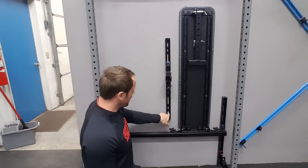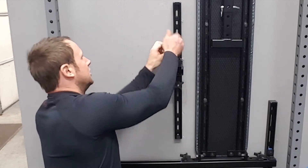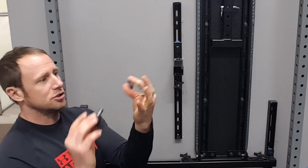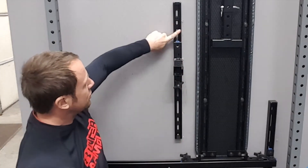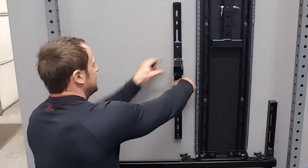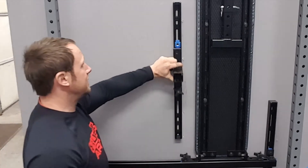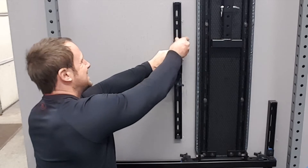So one screw goes here with the washer around it, one in the center, and one on the bottom. It also comes with quick knobs and a washer. You want to place that washer inside the rail — the nut should be inside the rail when you get it — and then this makes it easy to quickly move to your desired height.